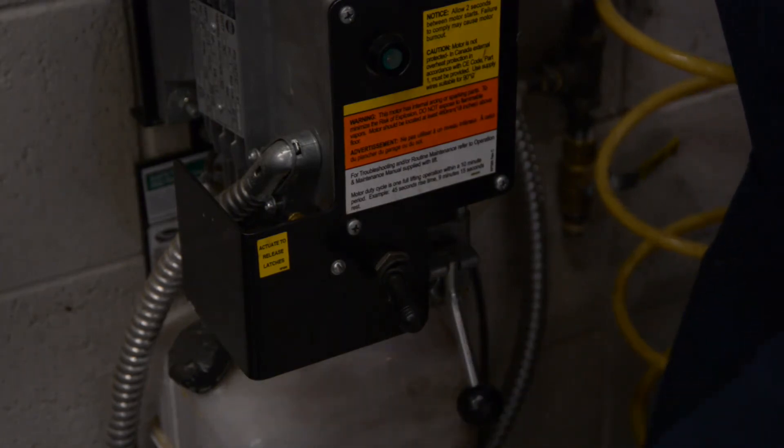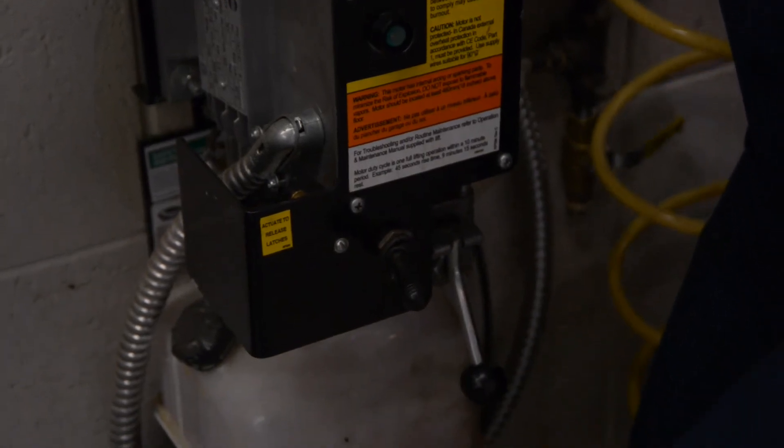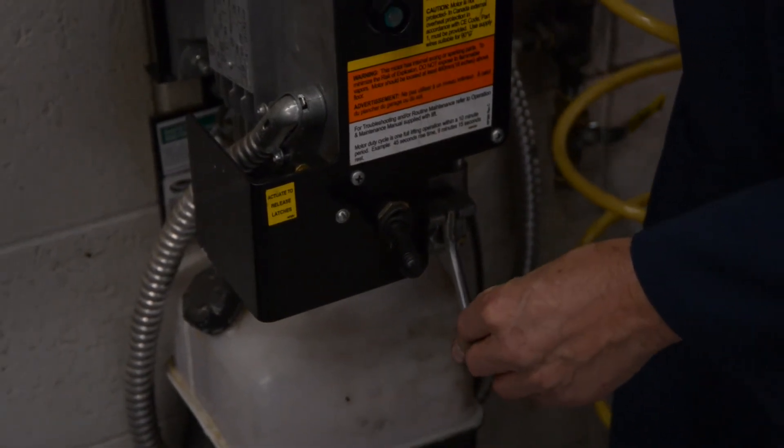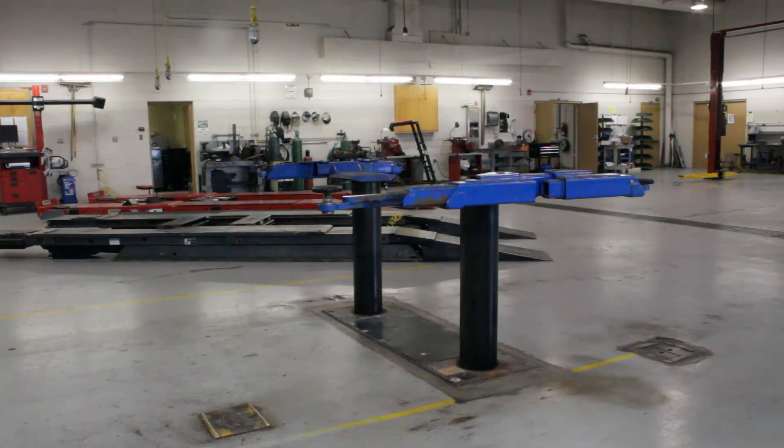This reservoir, by the way, is full of transmission fluid — that's the fluid being used to raise the lift. I'm going to lower the lift until it stops lowering. It settles until the latches are now safe to work on the vehicle.